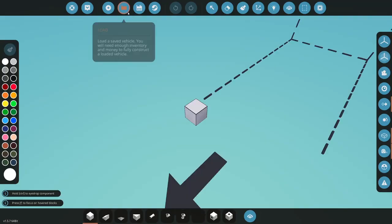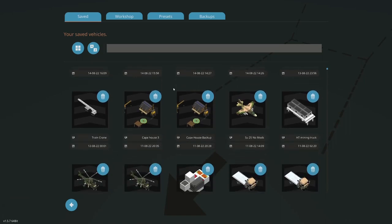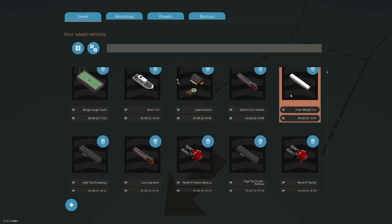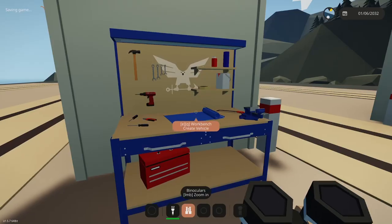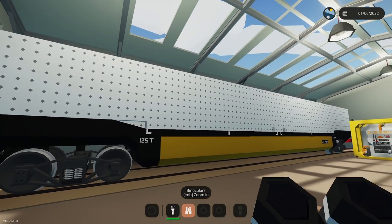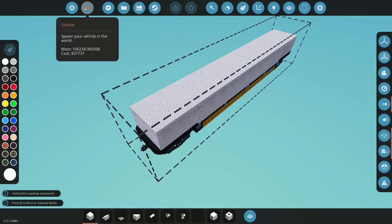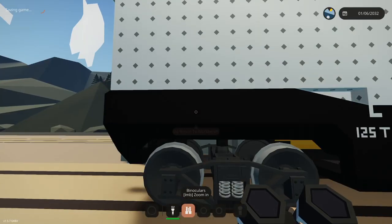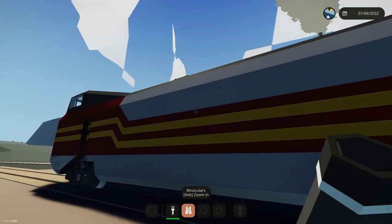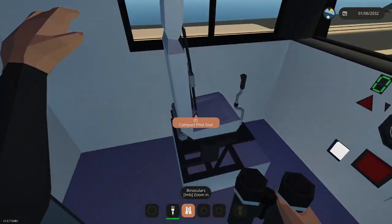I want it to be steam-electric — that's just the way I want it to operate. This, as you can see, is insanity. The whole thing weighs 106,000 masts. It's a well car packed with weight blocks to test wheel slip — if it's going to slip, it's going to slip with this.